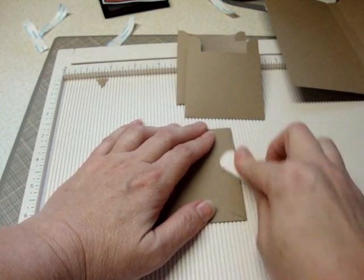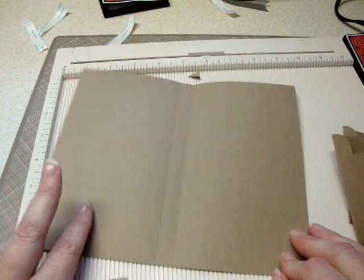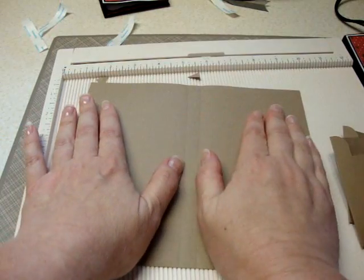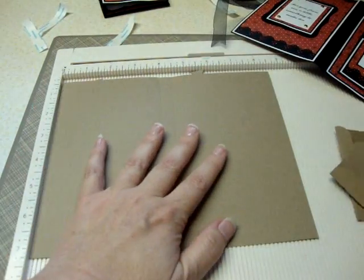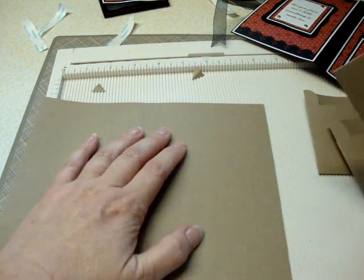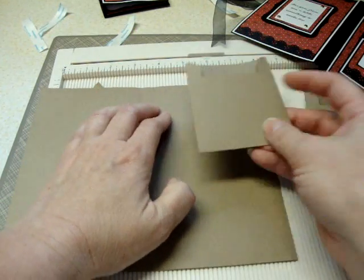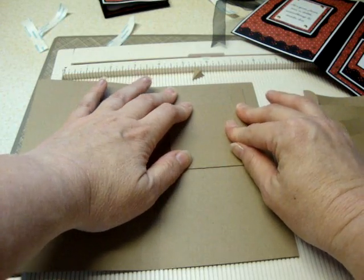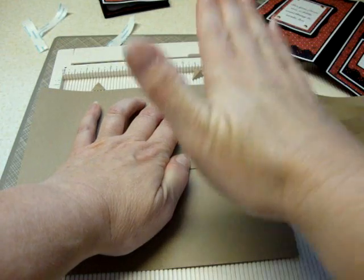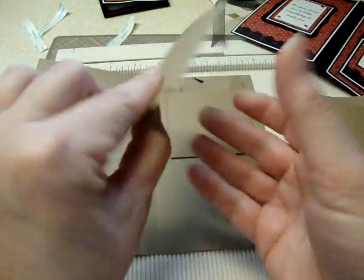Now you have your card base and your three pockets. You're obviously going to put down your mats however you want to match your card. When you get ready to put your pockets down, you can use a ruler or eyeball it. I found it easiest to put score tape on the back of mine so it'd be really secure to the page. Figure out how far from the top edge you want the top of your pocket to start and glue that one completely flat to the paper. The next pocket — however much space you put up there, put the same at the bottom.